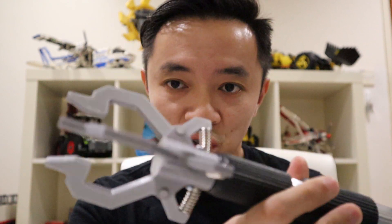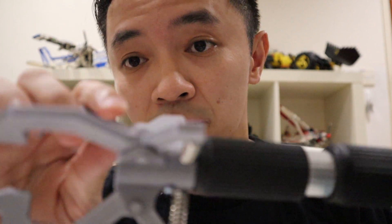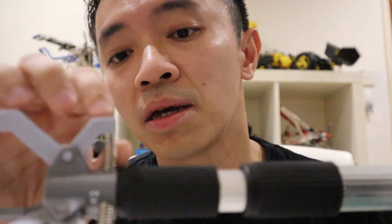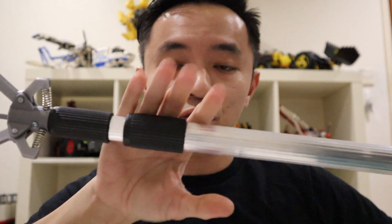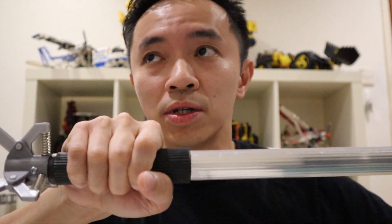This light bulb changer consists of mainly three 3D printed parts: the jaw, the holder, and the pin, plus off-the-shelf springs which I bought from Shopee, and a telescopic pole which can extend and retract. You can buy the telescopic pole from your local hardware store — it cost me less than 17 ringgit, which is about four US dollars. Without further ado, let me show you how I designed the light bulb changer and assembled it.